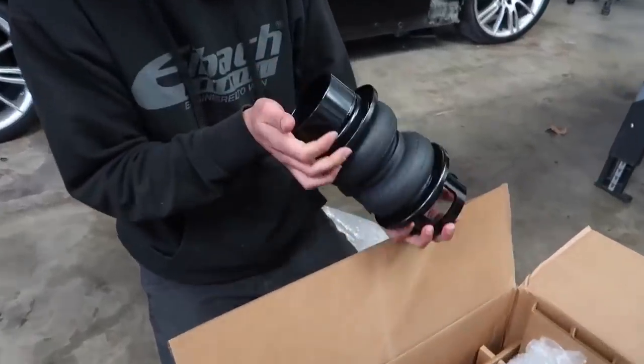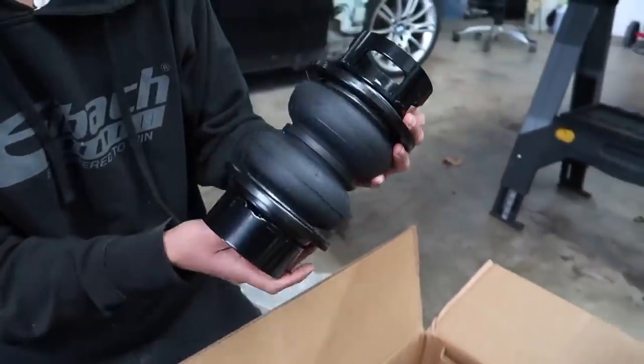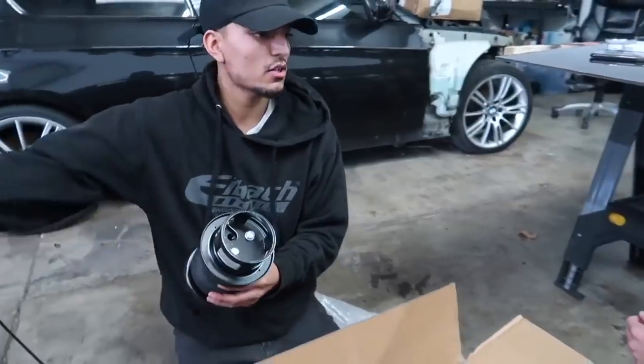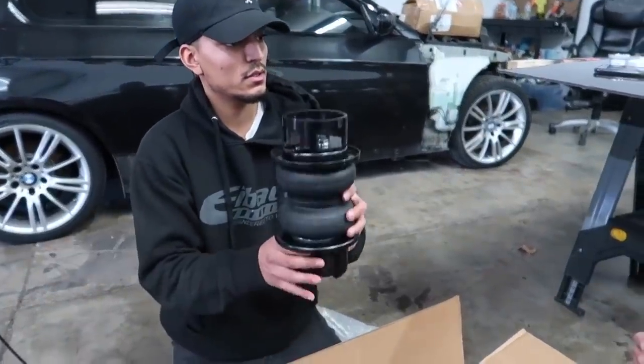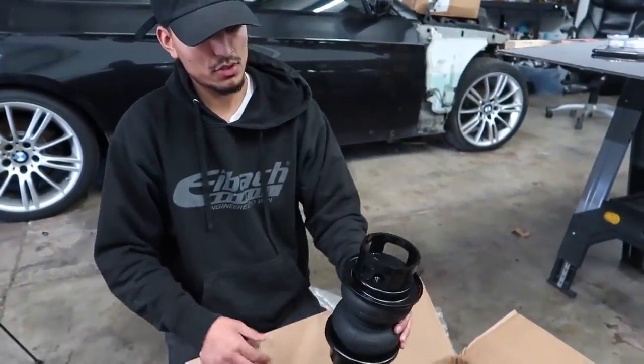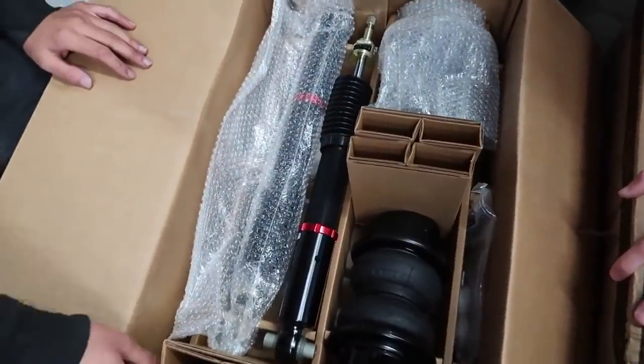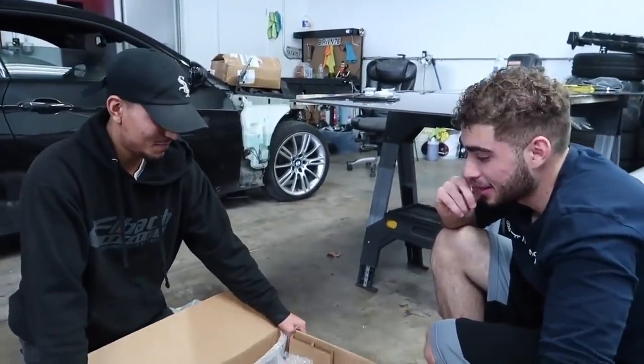This looks a little unusual but it sits on your rear trailing arm — the shock is separate, over there. There's not that much to it actually; it's really pretty simple once you see how it all goes together.